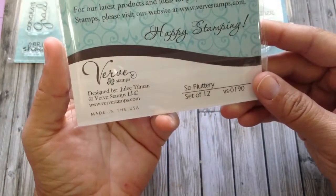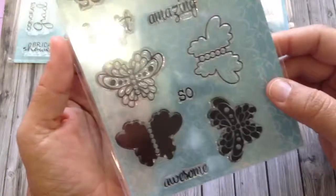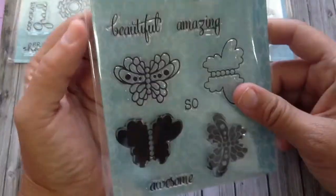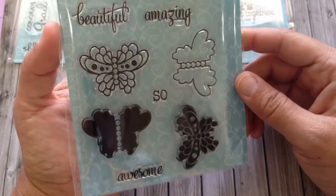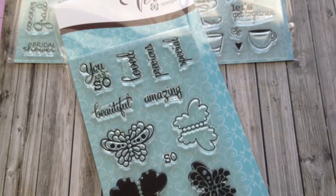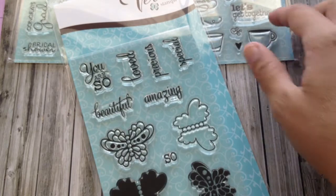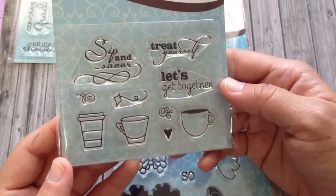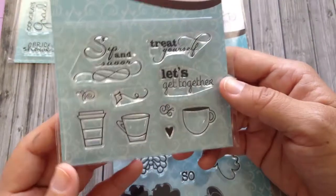This one is called So Fluttery. Let me find the paper with the prices for those of you that are curious. So Sip and Savor was $4.50.